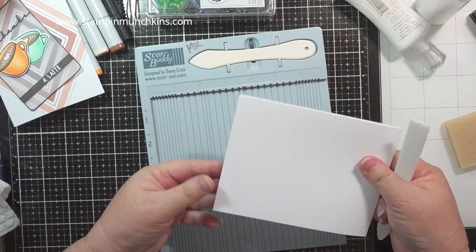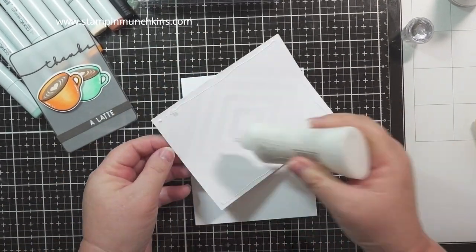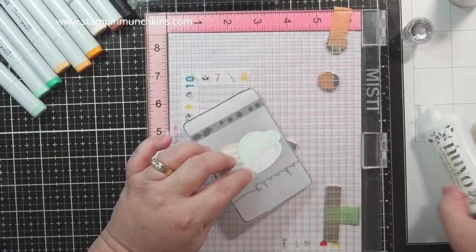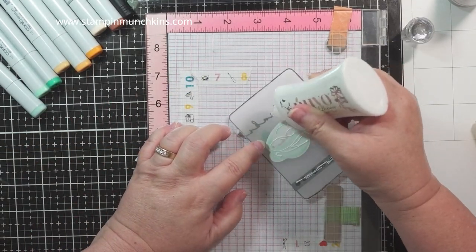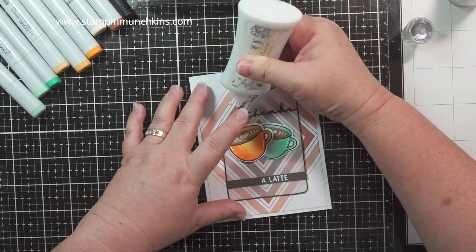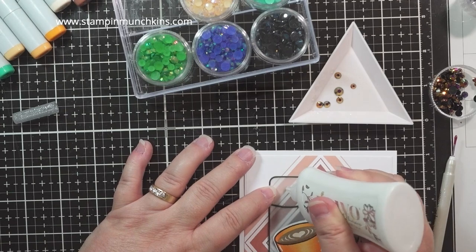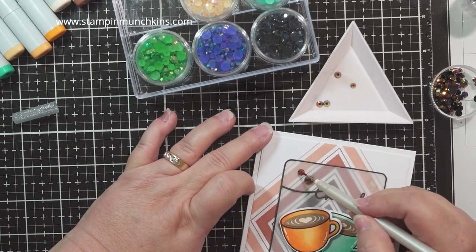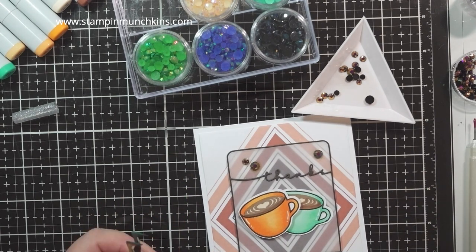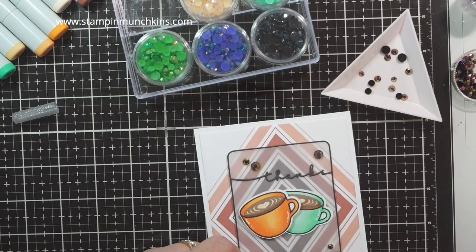Back to the card — I'm using an adhesive eraser to remove any stickiness. This is 110-pound Nina card base, a top-folding card, so it was four and a quarter by eleven and scored at five and a half. Now I'm gluing it onto the base, which I cut with my favorite A2 Layers die set from Waffle Flower. I'll be hiding the glue behind everything so it won't show through the vellum, but I'm putting three dots on top because it was loose, and I'll be putting jewels in front to hide the glue.